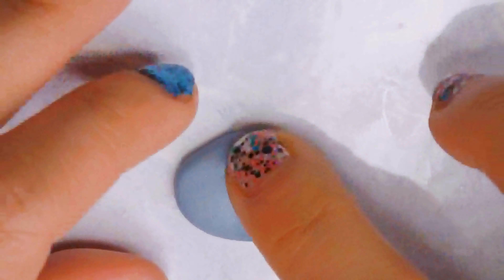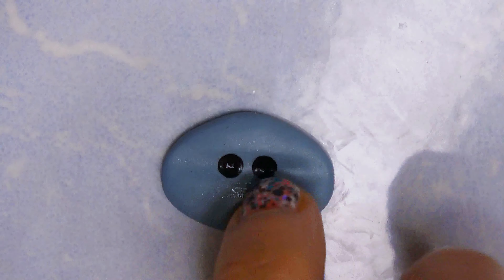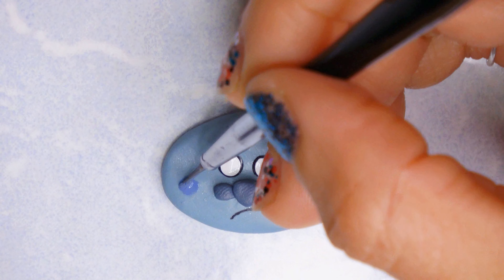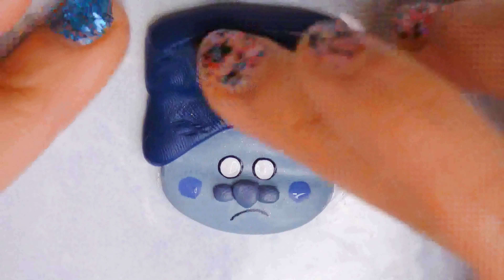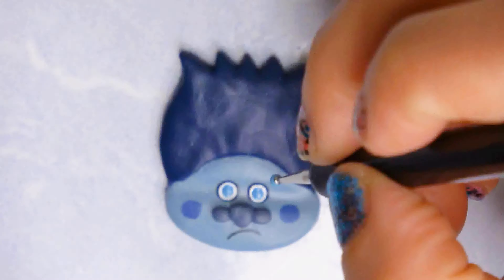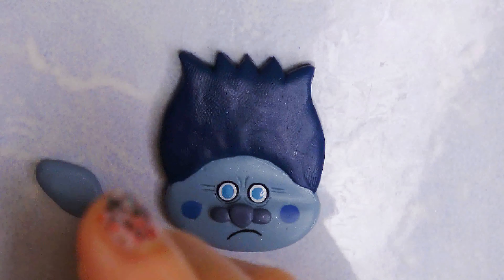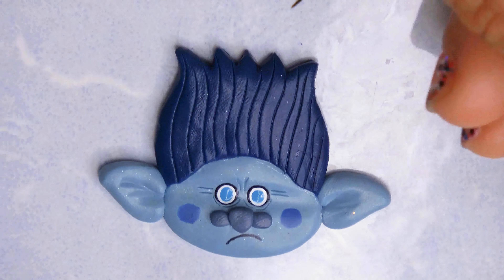Growing up, our Trolls looked completely different from what they are here. The Trolls I grew up with were a little scary-looking, but still endearing at the same time. The Trolls now are definitely much cuter, but I'm gonna be honest — I thought the old ones were a little scary-looking. I still ended up buying them and having them though.